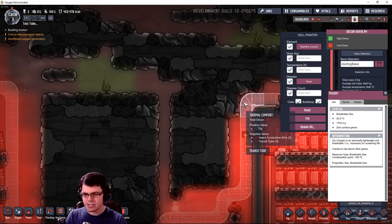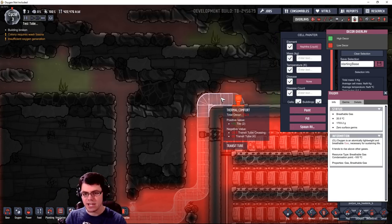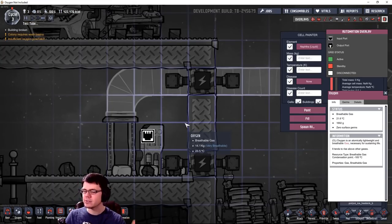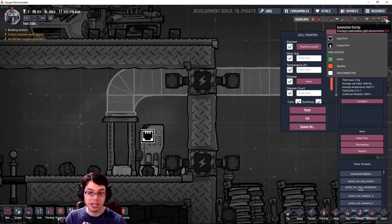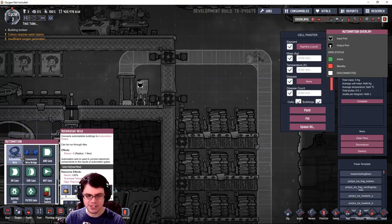Here are some other things I noticed. The transit tube itself has negative 5 decor per tile. So you can see in some areas it's actually quite negative — you might have to compensate for these tubes running around. There is also an enable and disable feature for turning on or off your transit tube access via automation. Which makes me wonder — do you lose charges if it's disabled?